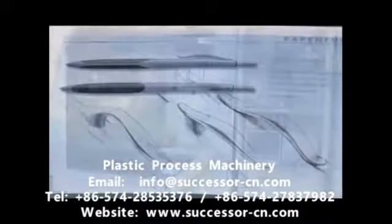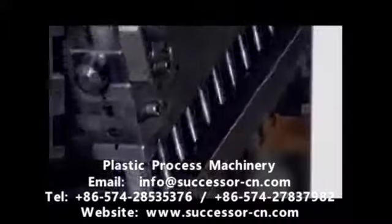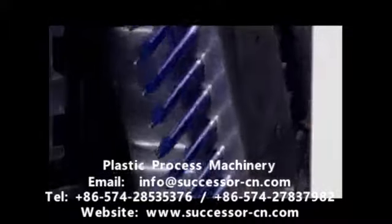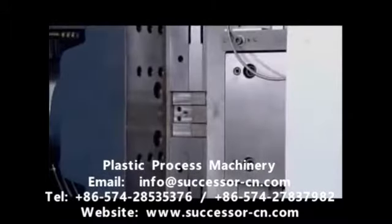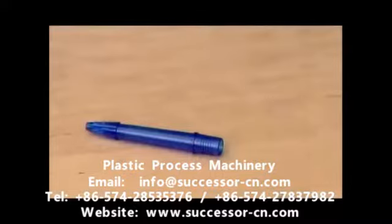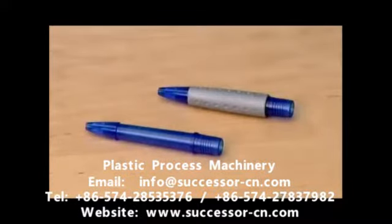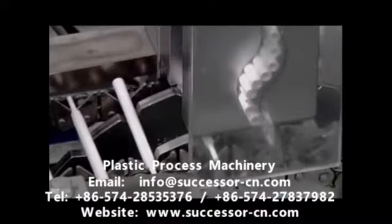Working from the initial design, the pen factory makes molds for all the pen's plastic components. The injection molder first shoots hot liquid plastic into molds for the barrel's rigid core, then into other molds for its soft rubber grip. The tubes for the ink cartridges are also made of plastic.